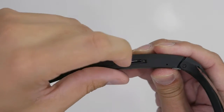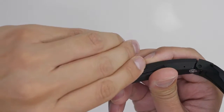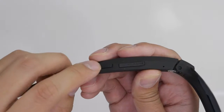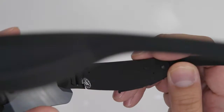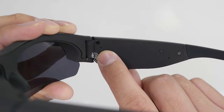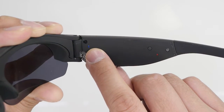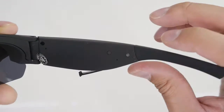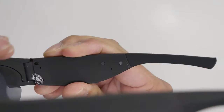On the side here we have a single button. Right here is the micro SD slot, and right next to it we have a USB slot which is used for charging or transferring your files. Underneath, there is a blue LED and a red LED. Over here we have a reset button — very hard to see because everything is in black.